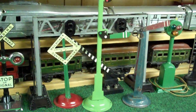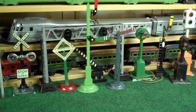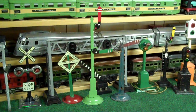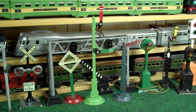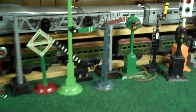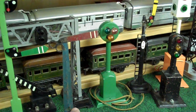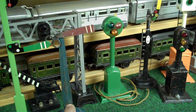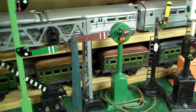There's a Marx's signal bridge. In front of it is a large American Flyer double arm semaphore, and a pre-war semaphore that's manual, and that's also American Flyer. These added a lot of play value to the early American Flyer sets.